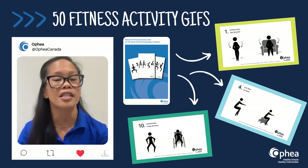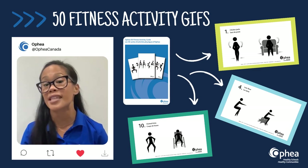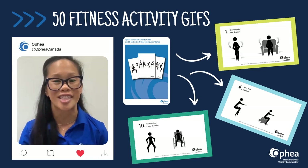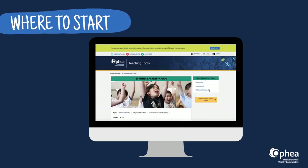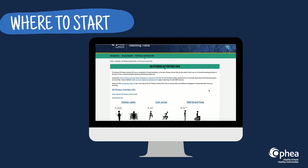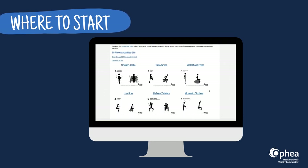To this end, this resource depicts animated, gender-neutral figures in both standing and seated versions. Get your very own digital copies of the Ophia 50 Fitness Activity GIFs — check it out in the 50 Fitness Activity Cards section of our Teaching Tools website.